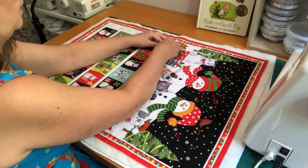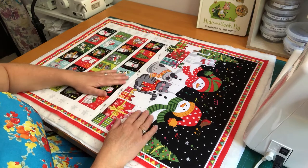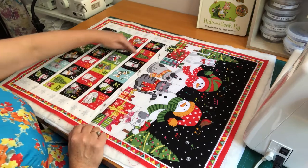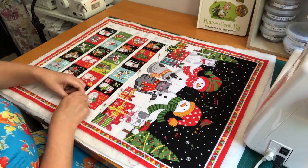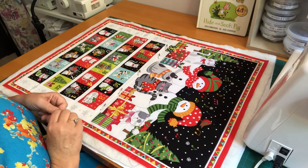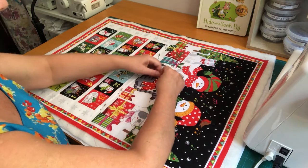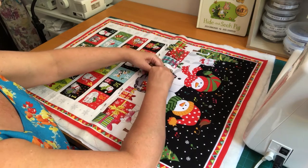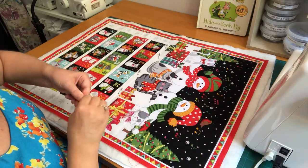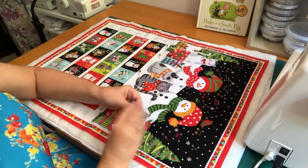If you don't have safety pins to hand, you can use a contrast color thread and just do a large running stitch all the way across, holding the three layers together. Once you've sewn your quilting lines, you just pull those basting threads out again. I've done both methods before — by the time you've finished pinning you could have tack-stitched it, so it just depends on what you prefer.